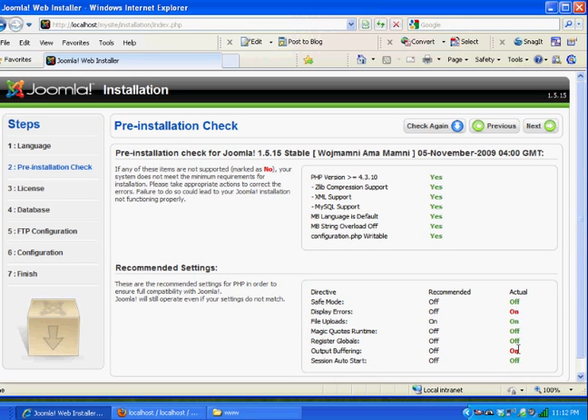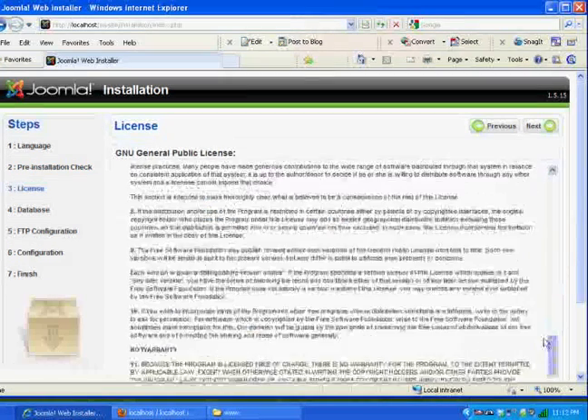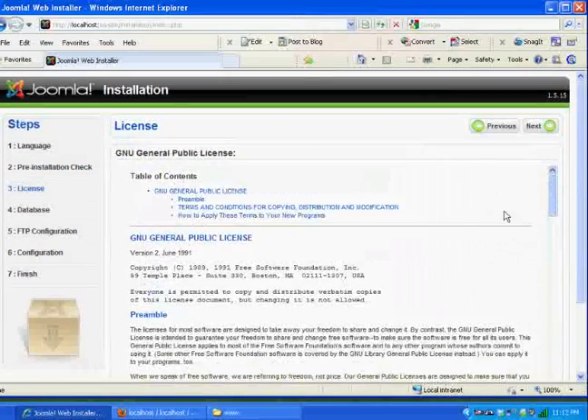I need to review the license — here's the open source license, the GNU General Public License. GNU stands for GNU Not Unix. That's the open source license. I'll hit Next.